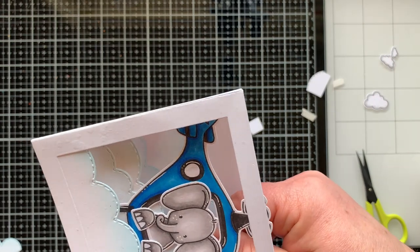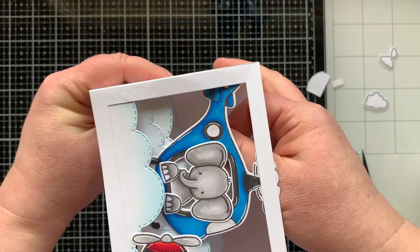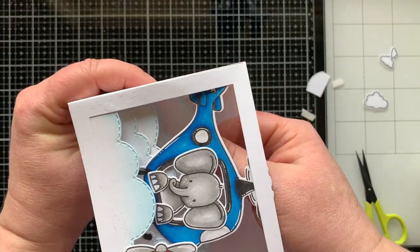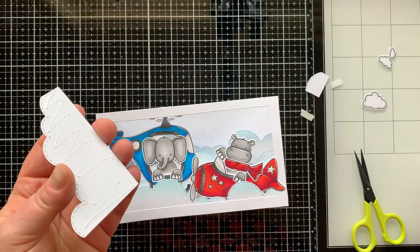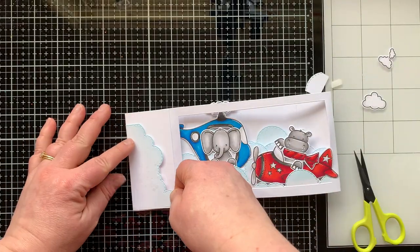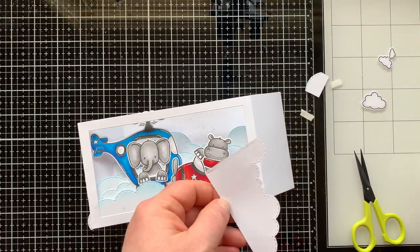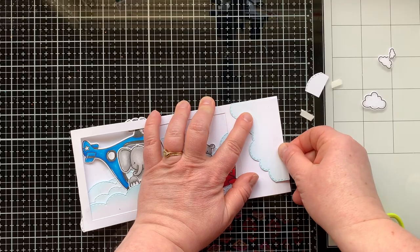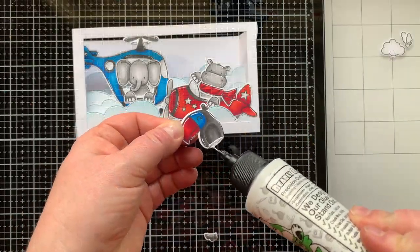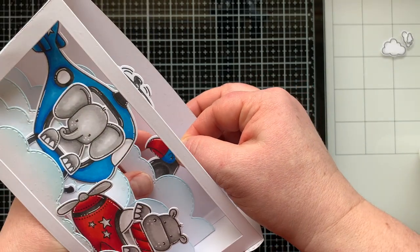It is a little harder to put your bridges in once your box is put together, but it's doable — you just might get a little extra adhesive where you don't want it, so be careful and just pinch it into place once you get it where you want it. Now I have a third bridge inside my card, and I can go ahead and add my side panels of clouds to the sides of my box. They just fit right in the corners — looks really cute.